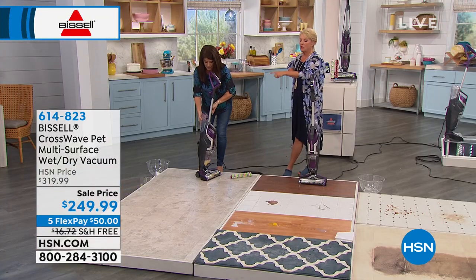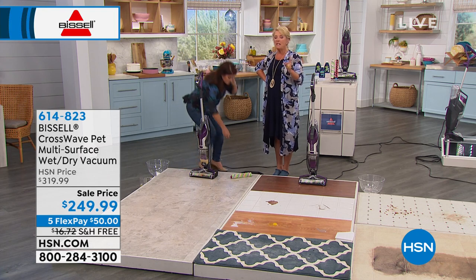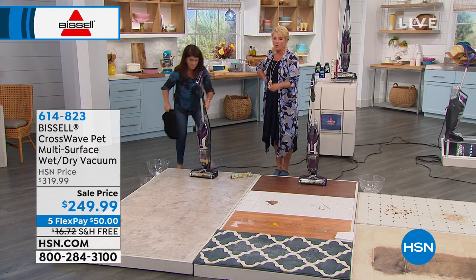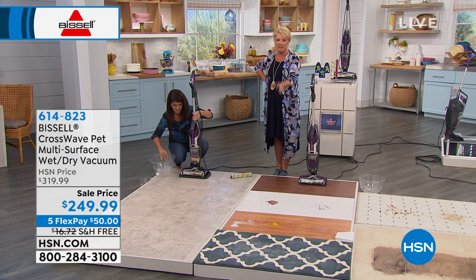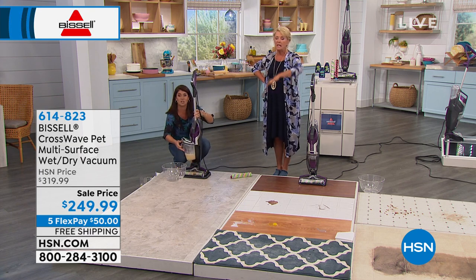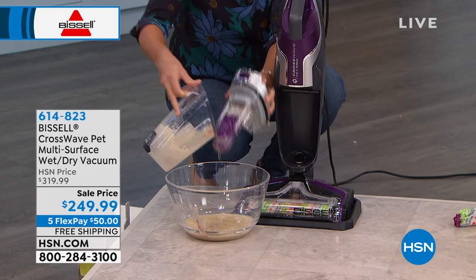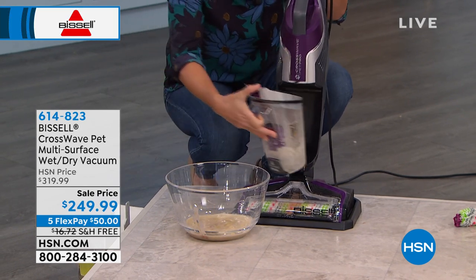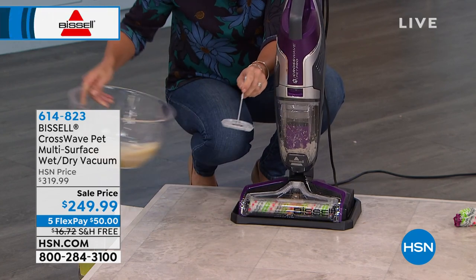To clean up all those messes — which are really gunky, bad messes — how many different things would you need, and how many times do you have to go over it? You get the paper towel up, you're on your hands and knees, cleaning up the eggs and the cat vomit or whatever that was, and then you've got to go back and mop it, and then there's residue left and you've got to wait for it to dry. This takes all of those things and wraps it up into one glorious unit.